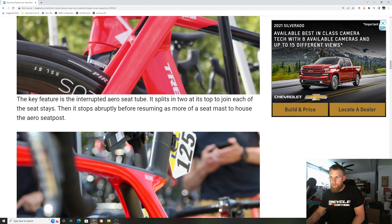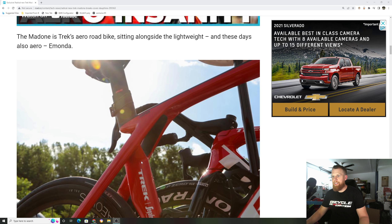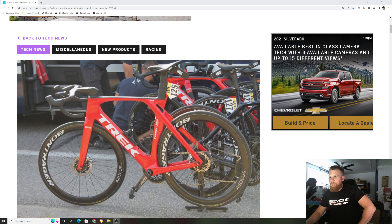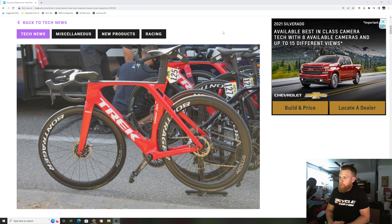Thank you guys so much for watching this video. Let me know what you guys think about this bike in the comment section below. Are you guys excited for it? Are you going to miss the old ISO Speed Decoupler? Does this aero bike make me want a Venge? Hopefully Specialized brings back a Venge one day — I want to see a Venge so bad from Specialized, I don't know why they got rid of it. But this literally looks like it's not as aggressive on the down tube at the bottom as it used to be. It looks kind of like in between the Emonda and the Madone. I'm excited for it — the bike looks super aero, it's going to be a hot bike. Trek is doing a great job with their bicycle lineup. Let me know what you guys think in the comment section below. Thank you so much for watching. Once this bike is released, I will have this bike in my hands.